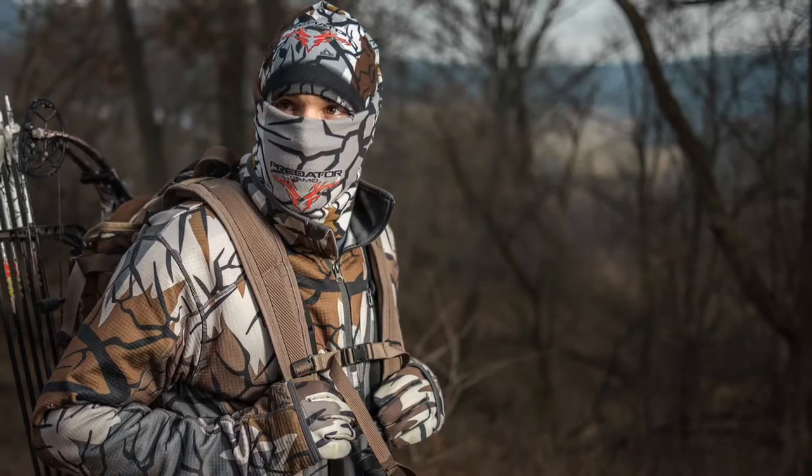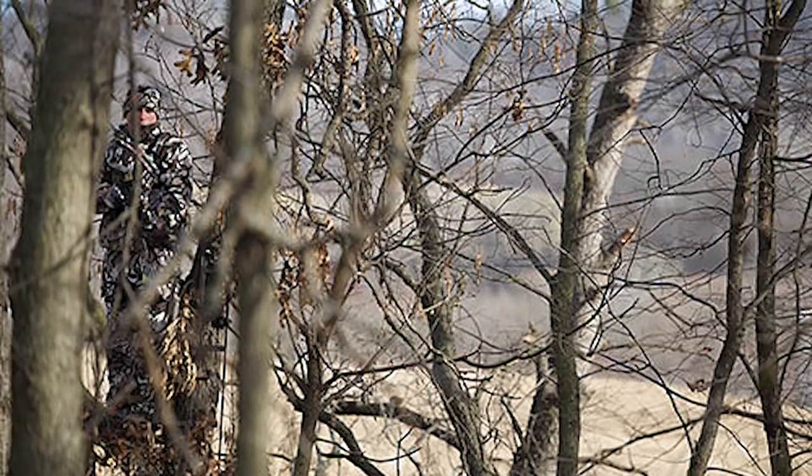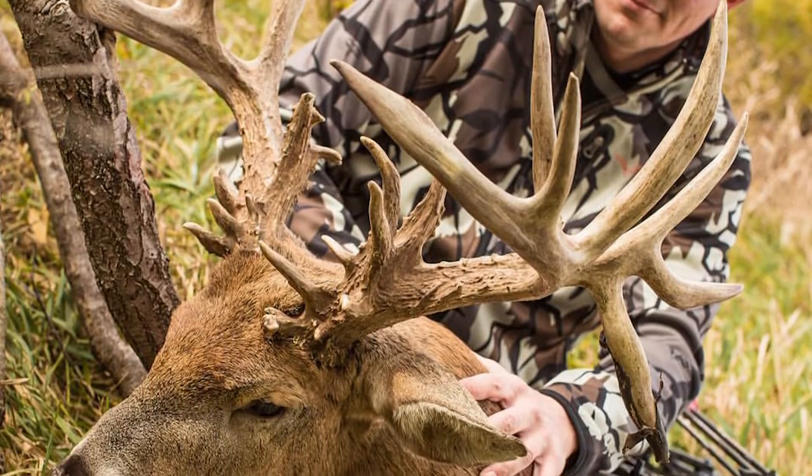Fall Gray truly shines during the late season, providing extreme breakup of the human silhouette. This pattern also works really great in very early spring when there's a touch of snow on the ground.